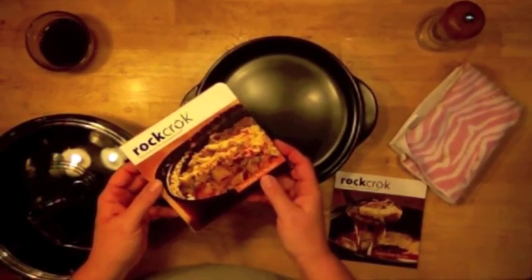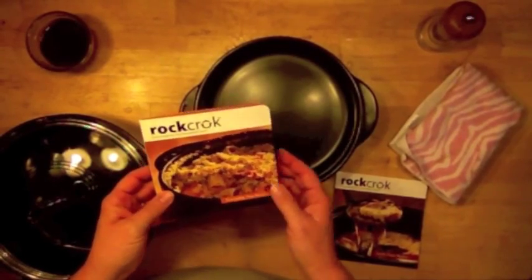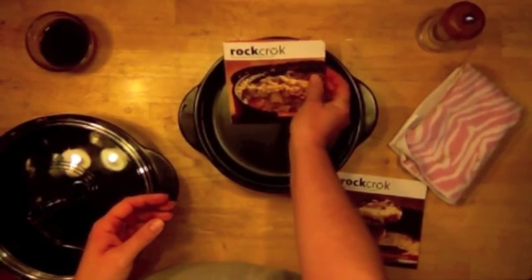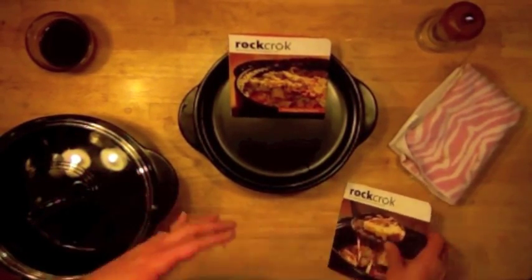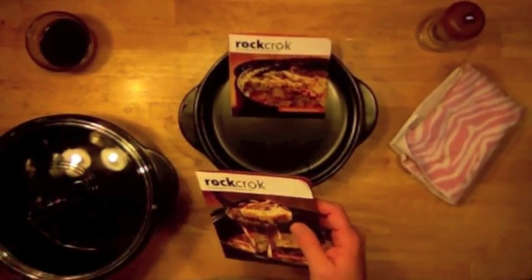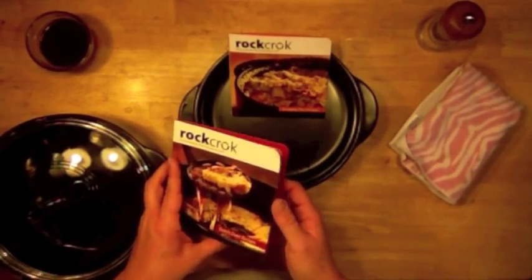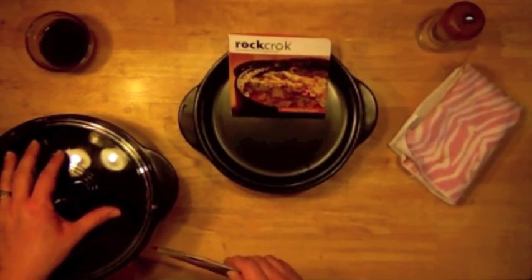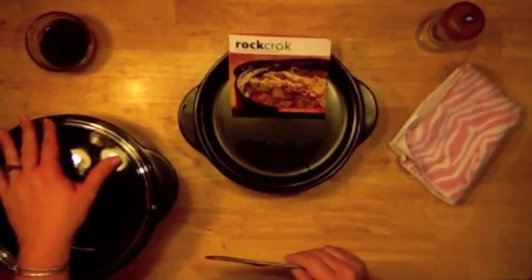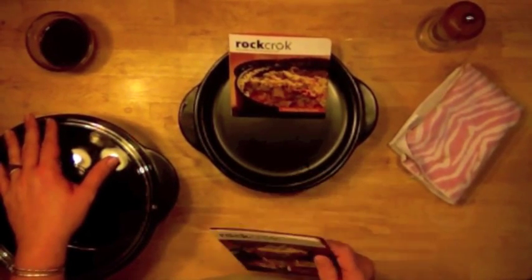Another great benefit of either of these vessels is that they come with recipe cards. With each one you get a set of 10 recipes to get you started with ideas about how to actually use it, plus you get an additional recipe included in your care and use guide.